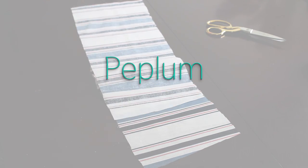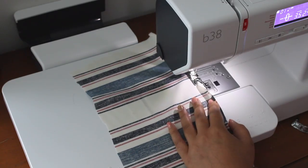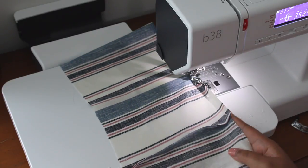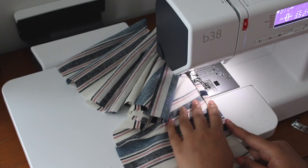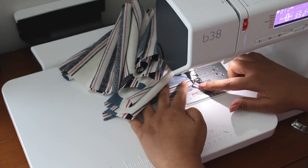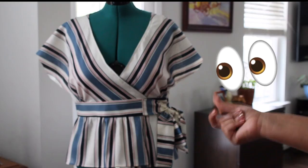Here we have the peplum. I'm sewing the two front pieces to the back peplum, and then I'm going to hem it up along the bottom. And now the peplum is attached.